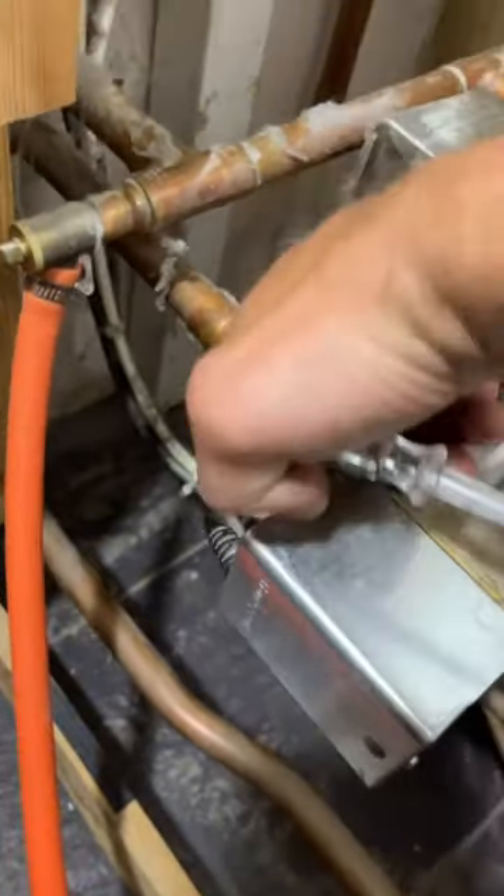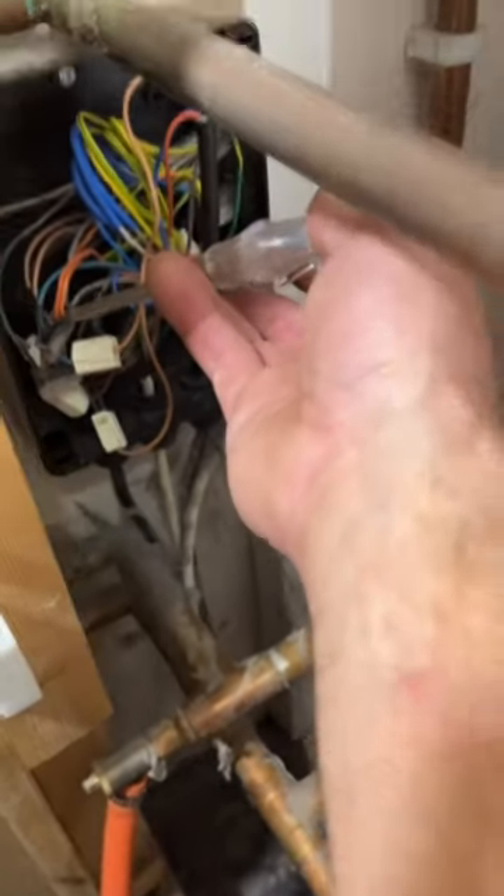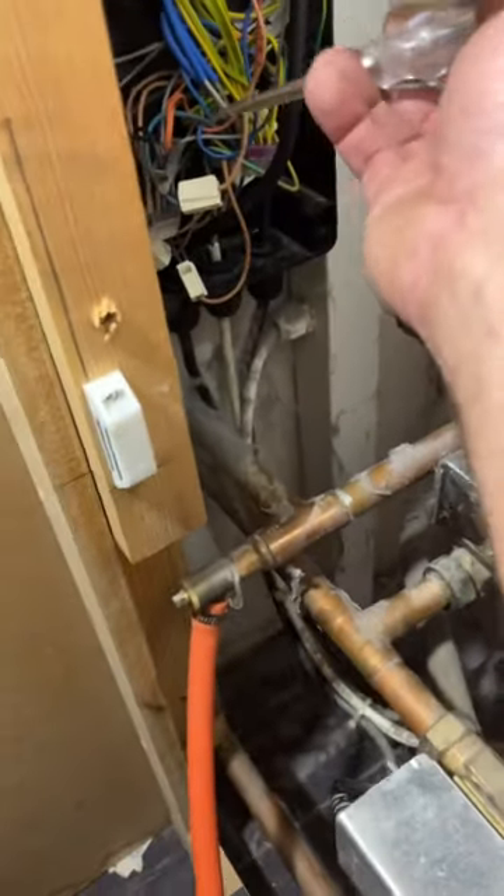I'm going to switch the power on and put hot water to on. We know the valve is stuck in the open position, so we still have no resistance. If I just touch the wire here, we should be getting a light on the screwdriver.